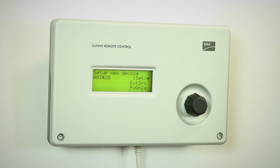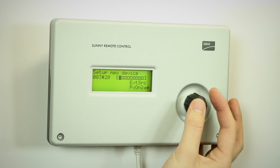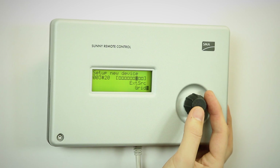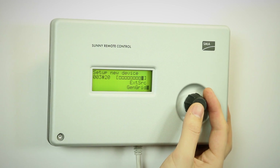This is the external source. Here is where we select whether there is only PV connected to the system or there is any external power source. In this case, we have a diesel generator, so we go here and select gen. We could select grid if there was a grid as an external power source, or gen plus grid if there is both.